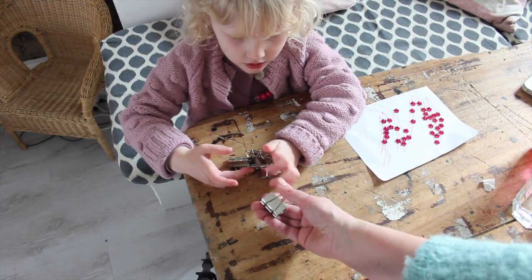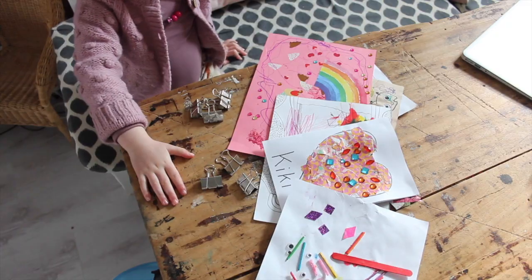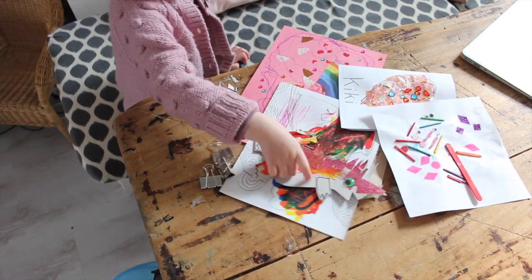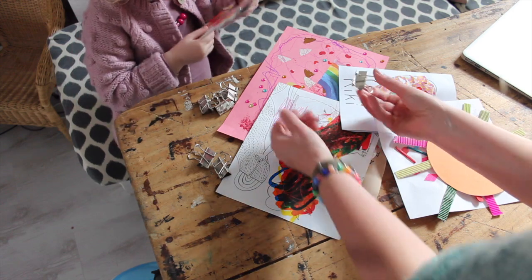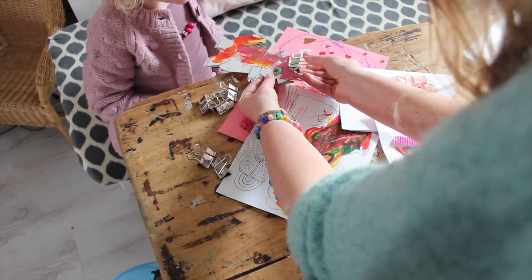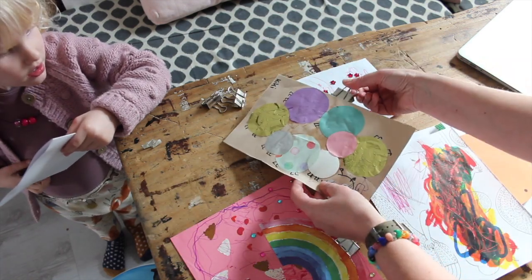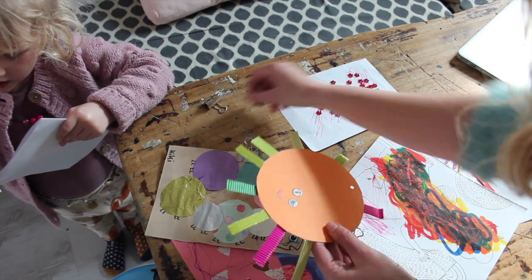Which of your artworks shall we choose, Kiki? That one - dinosaur? Yeah, dinosaur. Should we put a clip on there? And how about your caterpillar? I like your caterpillar. And your sunshine.